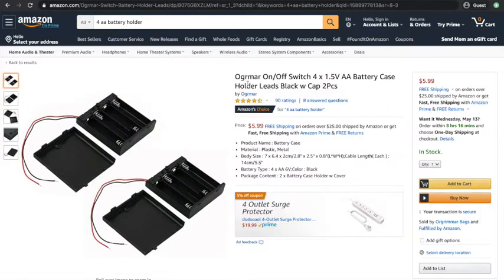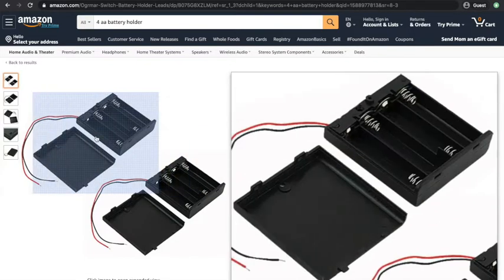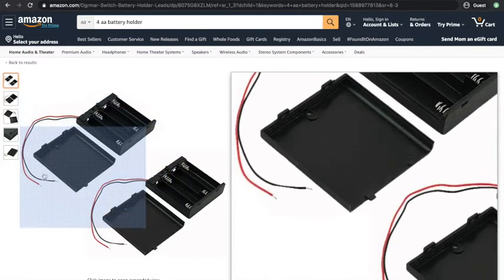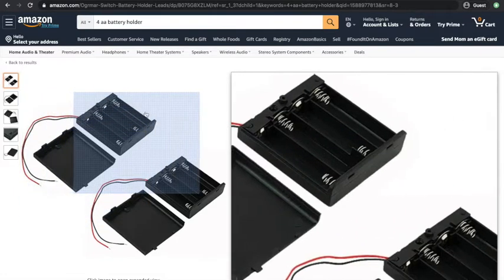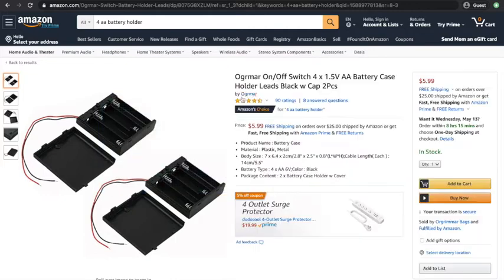Very often when you search for battery holders, they have wires that come out. I suggest having these for the activity — they call them leads. Leads, wires, same thing. So that's how to find a battery pack.